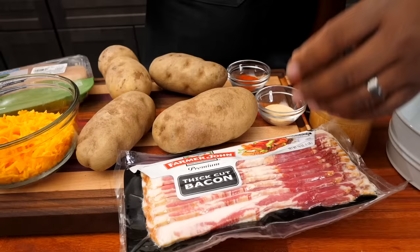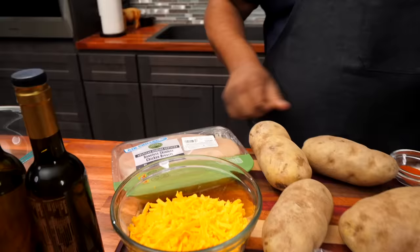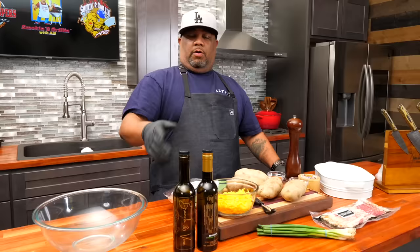Come on and look at these ingredients. When you say loaded potato, you automatically think about the bacon. For those of you that don't do pork, you can get turkey bacon. We got bacon, green onions for the top, cheese, potatoes — those are the stars — and chicken breast. These are my seasonings. All ingredients with amounts will be down in the description box below.